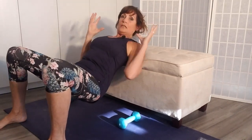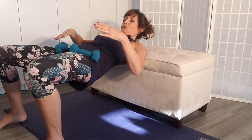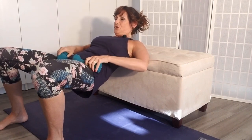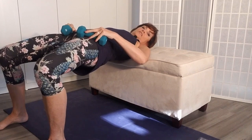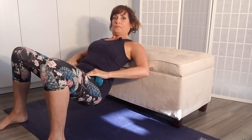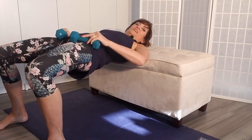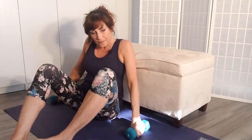To add weights, place the dumbbells in your hip crease — where your leg attaches to your hip. Hold your hands there to keep them in place. The motion is exactly the same: come down, press up, squeeze, count three, four, five, release. That's your weighted hip thrust — ten reps, three sets.